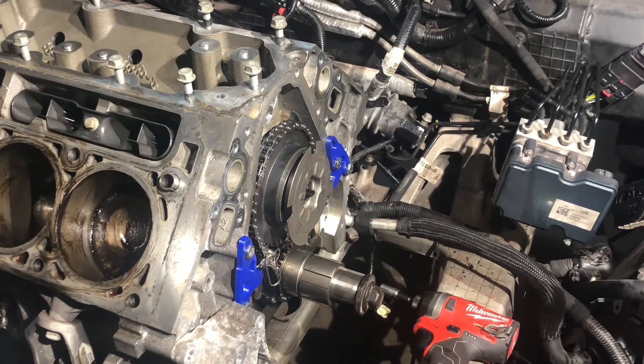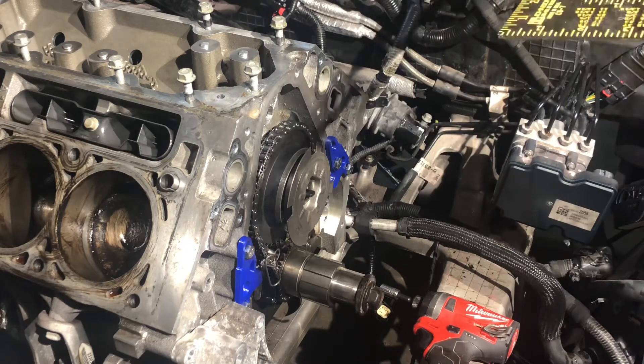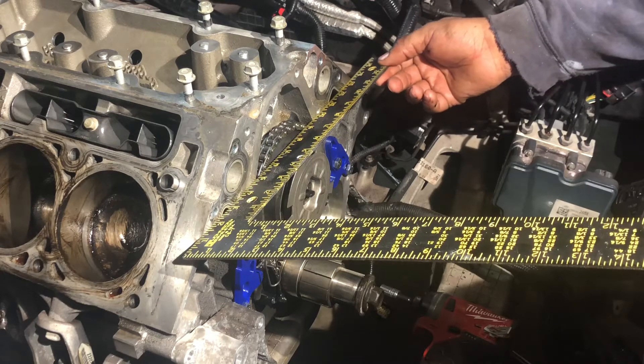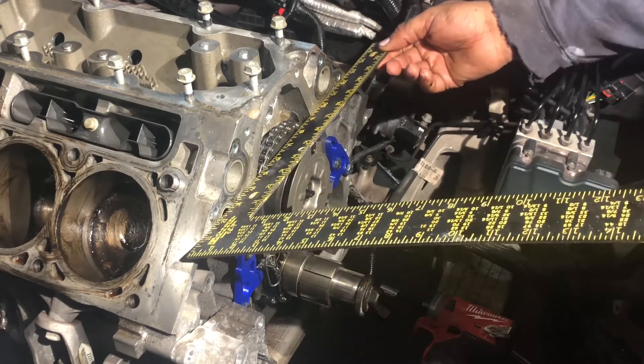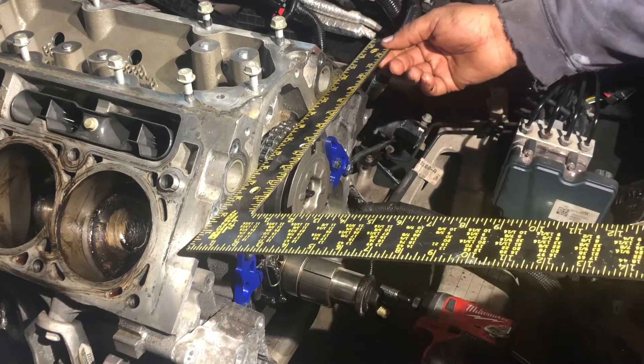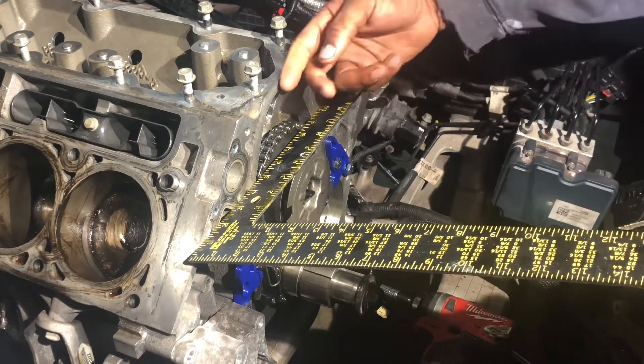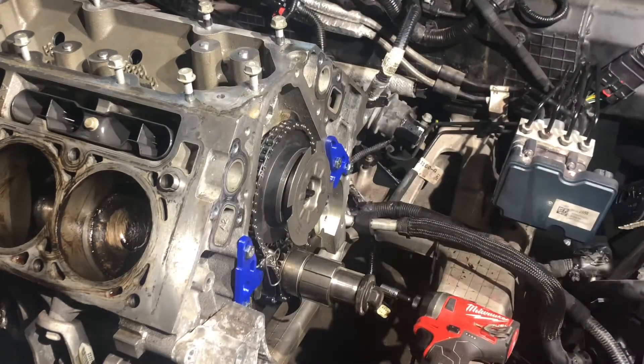Just to make sure my chain is not protruding, I'm going to take a carpenter square. This is about as straight as it is I have in my garage. Just want to make sure my chain is not protruding past the face of the block, and it's not. The chain is not protruding past the face of the block. This is about the straightest edge I got in the garage — a carpenter square. But you might have something better than this. So I checked that.